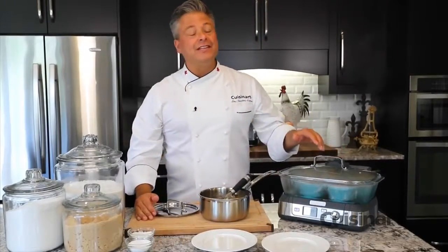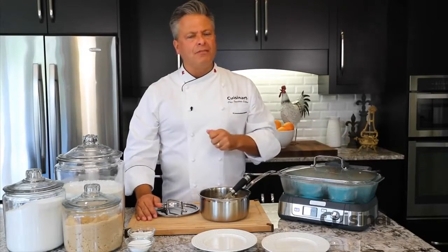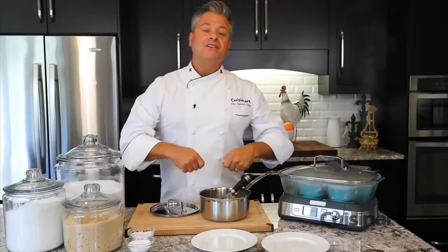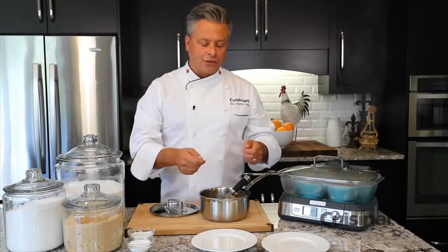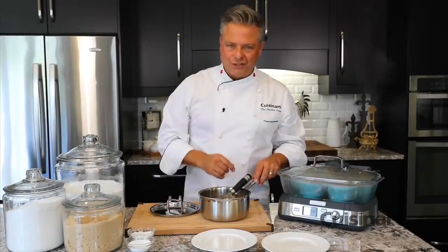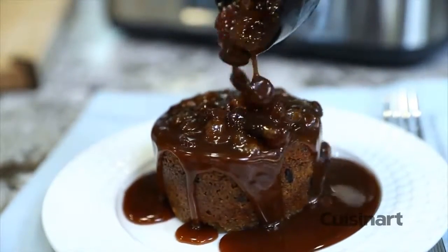With my toffee sauce finished and the puddings steaming away for about 35 minutes, in 10 more minutes I'll take the top off when they're finished, uncover them, let them cool just slightly, then turn them out onto plates ready to serve. Topped with a little bit of whipped cream and some of this beautiful toffee sauce, they are going to be a favorite in your home.